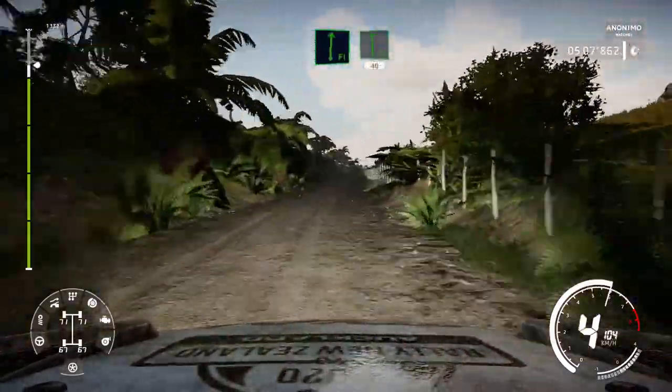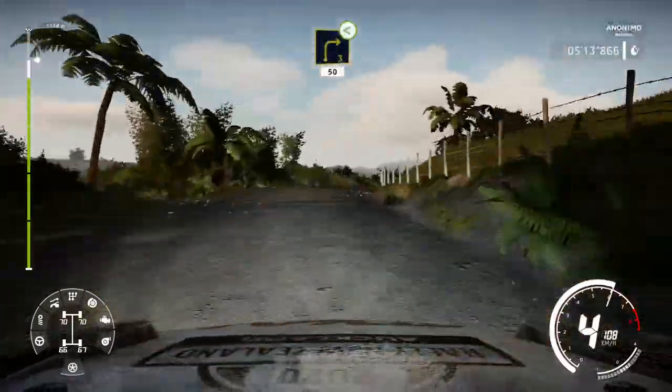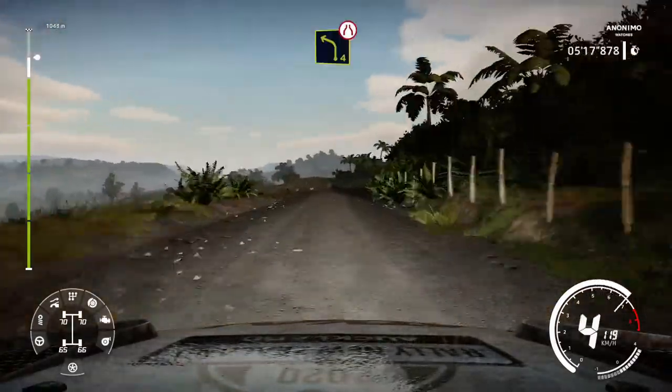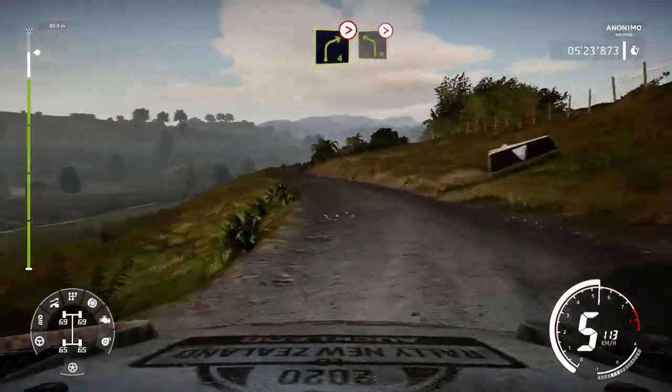Flat right, flat right, into flat left. 40. Right 3, opens long 50. Left 4, narrows, and right 4 tightens, and left 4 tightens.